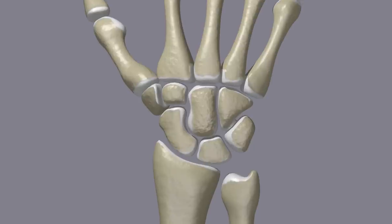A scaphoid fracture is a broken bone in the wrist. The small bones in the wrist are known as the carpal bones. One of the carpal bones at the base of the thumb is known as the scaphoid. Scaphoid fractures account for more than half of fractures of the carpal bones.